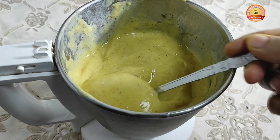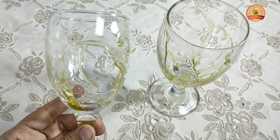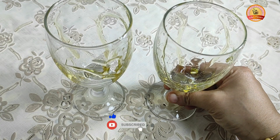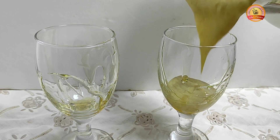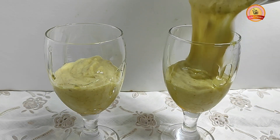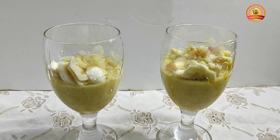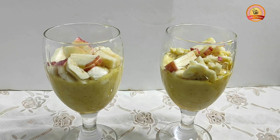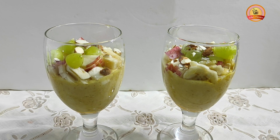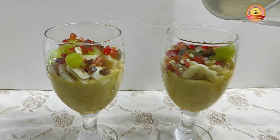You can add the blender. You can add to the desired consistency. You can add to the glass. You can add the soda. I will add a banana and apple. I will add grapes on it. I will add a little bit of banana, a little bit of fruit, and mango juice in the glass.